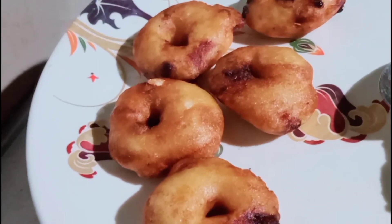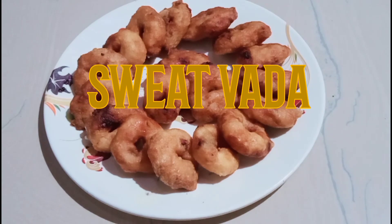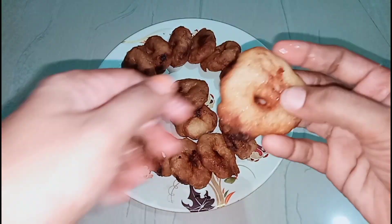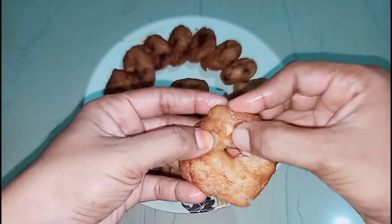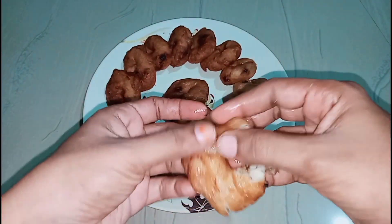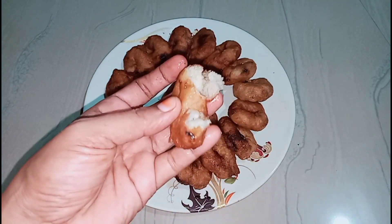I like this. This is the first time I'm making sugar. I'm doing a little bit more. I'm going to fry it. Now I'm going to mix it like this and mix it all. I am going to make it very soft and very crispy.